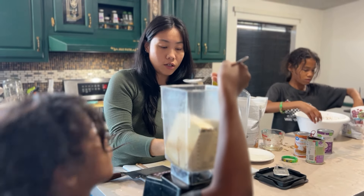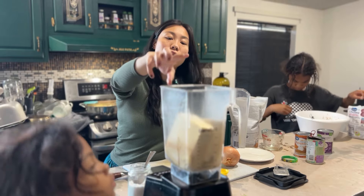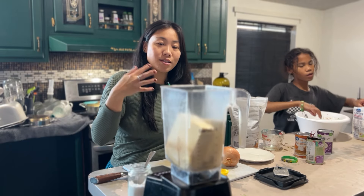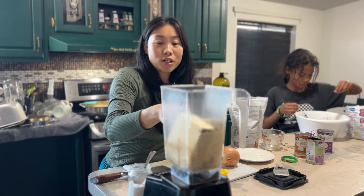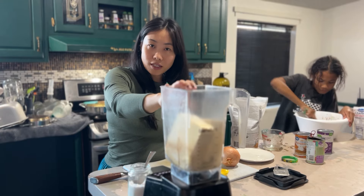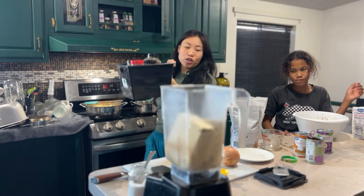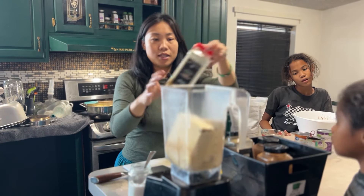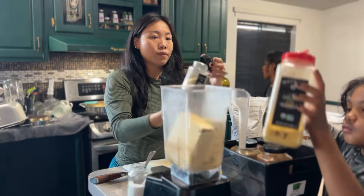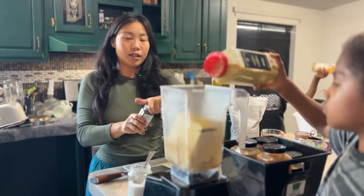We are making a ricotta-style mixture out of tofu. This is firm tofu, but we've frozen it, so it has a different texture. It acts differently when you freeze it. You could also use silken tofu. We've got some salt in here, two blocks of tofu, and that's going to be blended up with some nutritional yeast, which adds delicious cheesy flavors. We've also got some onion powder going in.